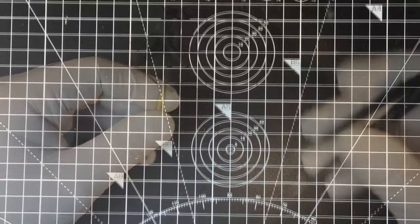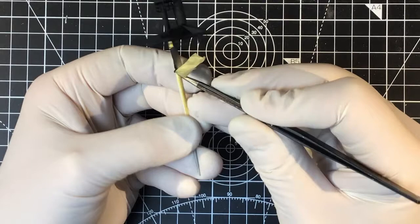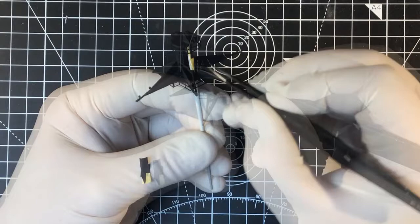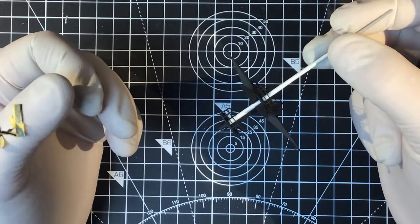Let's see how we did with this masking. I'm happy with that — it's come out better than I'd hoped.